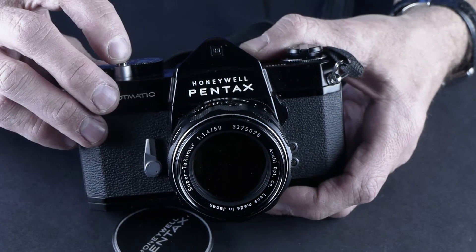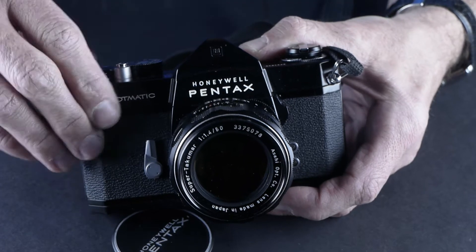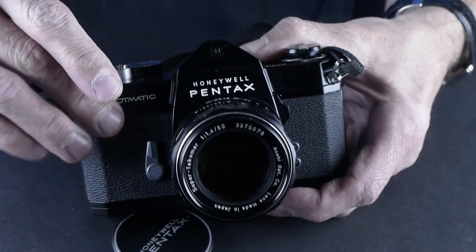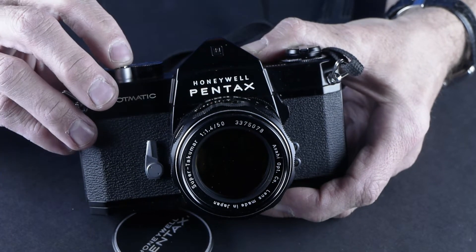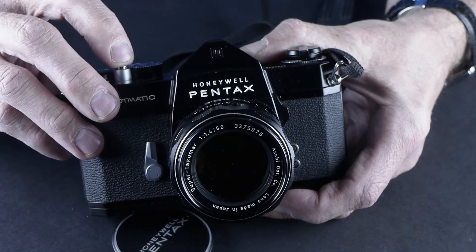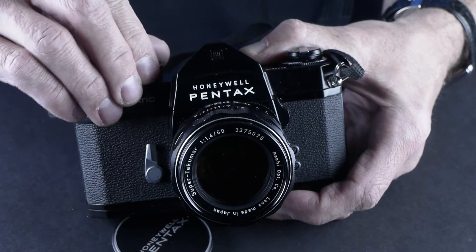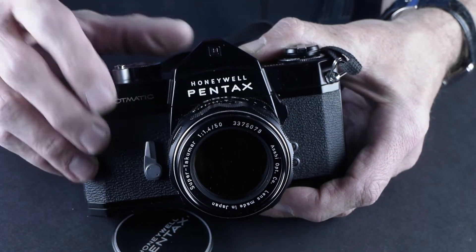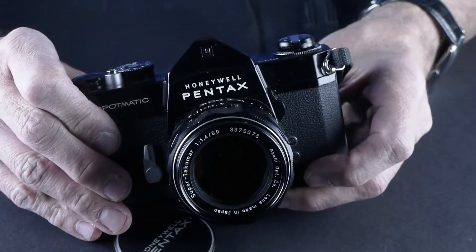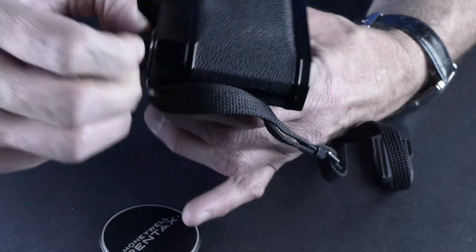I always do all my tests — I check out the shutter speeds. The difference between a 60th, a thousand, and an eighth — you can hear the difference. That's half a second. The shutter speeds are right on. That's a second. I'm really thinking this camera was hardly ever used.